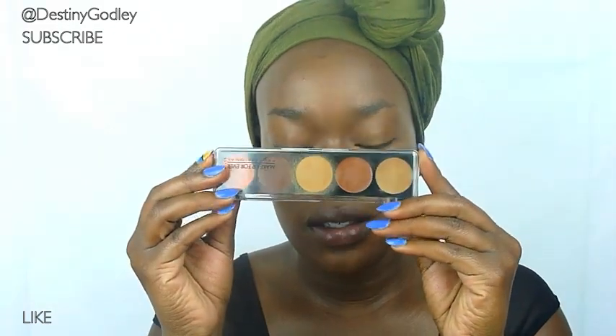Hey guys, what's up? It's me Destiny and today's tutorial is going to be about how to get perfect looking skin using a little bit of concealer and a little bit of foundation. This tutorial was based off of Fatima — she is a pro MAC artist and I really love her foundation routine. I think it's really intelligent and gives you a really nice finish. I'll have the link to her tutorial in the bottom bar. I'm using my Makeup Forever 5-color concealer palette and my Makeup Forever HD foundation in color 178.